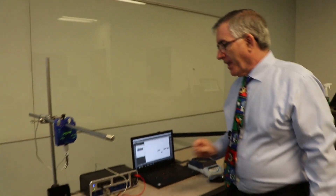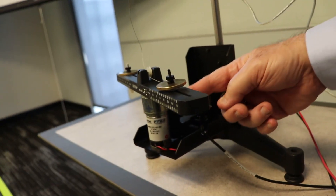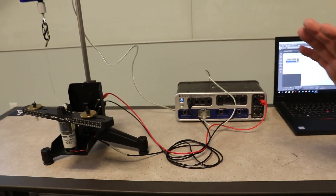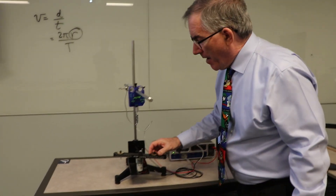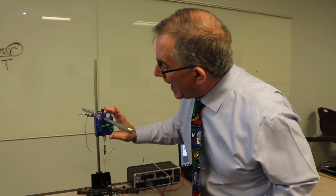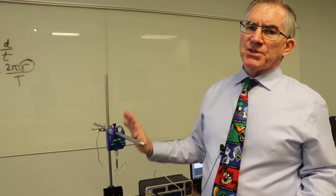I've got the photogate plugged into jack number one via this RCA cable. The power for the motor is plugged into power input number one up on top — this gives up to 15 volts, but remember don't go higher than 12. The force sensor is right here. Zero the force sensor when there's no force pulling on it — the zero button is right here. Never mishandle the force sensors; they're about $150 each and only allow up to 50 newtons, so always handle them with great care.